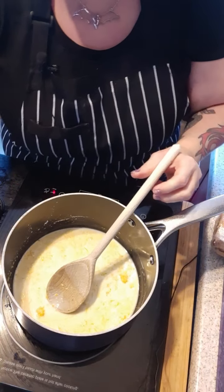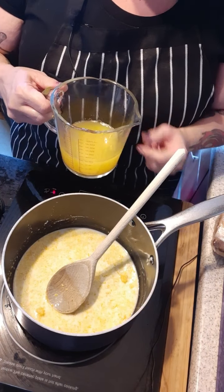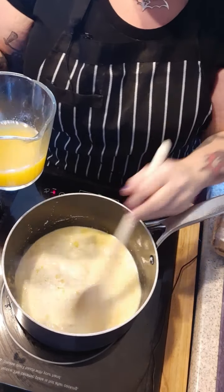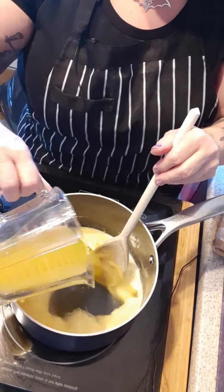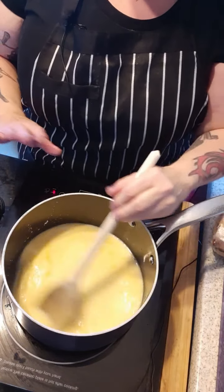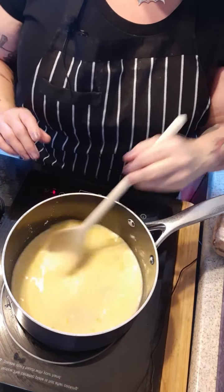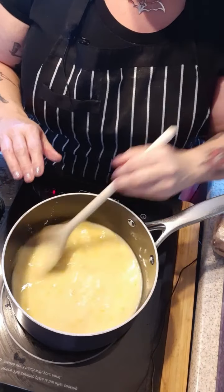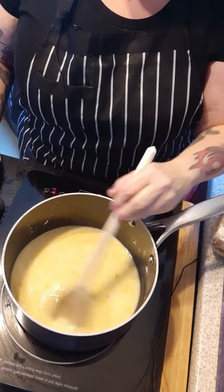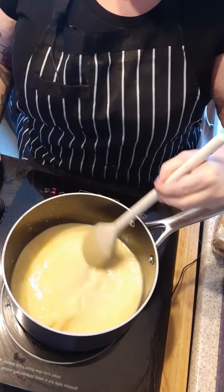Add to that 200 ml of freshly squeezed orange and lemon juice — use the fruits that you've taken the zest from, you need exactly 200 ml. You just want to stir it at this stage because you don't want any lumps appearing with the cornflour, as once they're in they are quite hard to get rid of in this recipe.